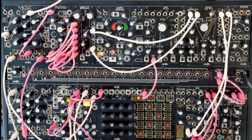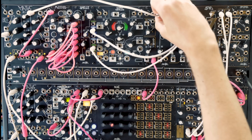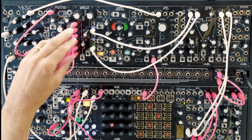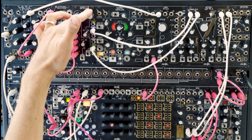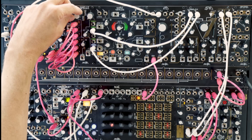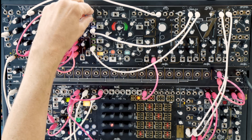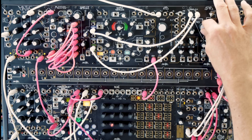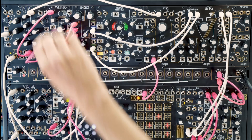Let's get into some more jumbler patches. In this patch we're sending a sawtooth wave through multimod, and patching six time-shifted copies of it into jumbler. Two of them are patched to the cue pods for filtering. A slow modulator to spread spreads them out in pitch over time.